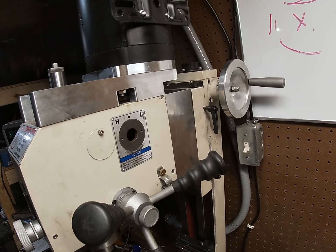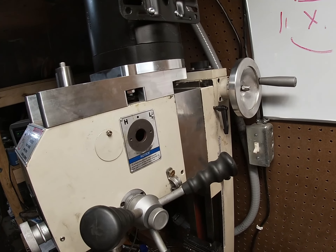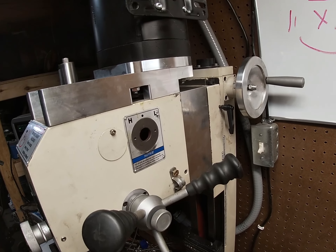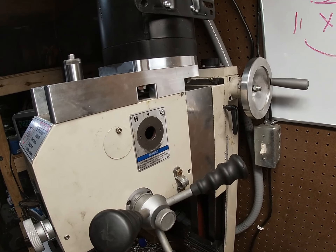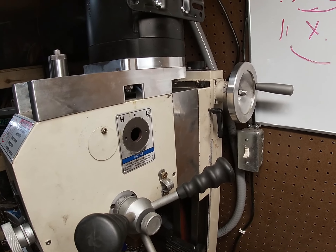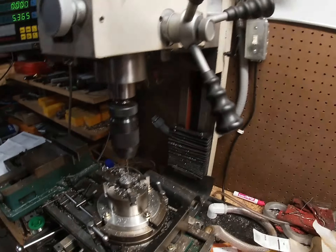I also got an extra three inches or so of clearance. Next is to get set up with the CNC portion so I could just hit the G-code and make it do it all itself instead of doing it like this manually.